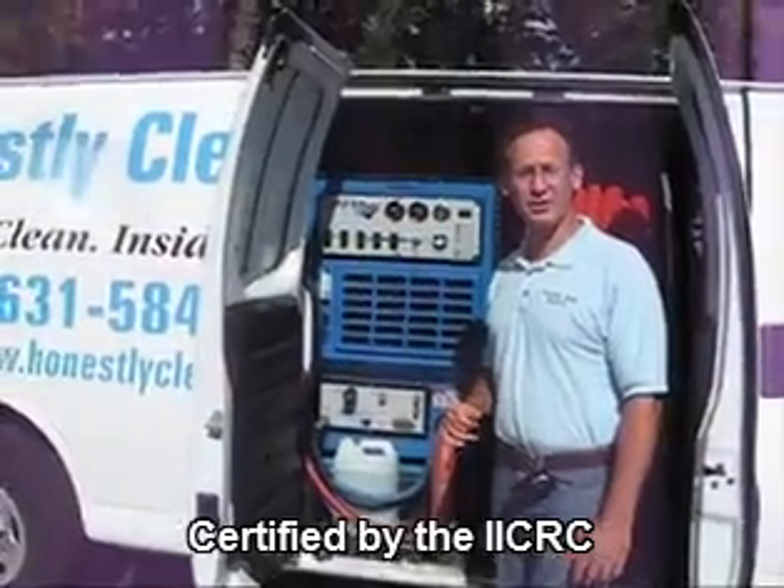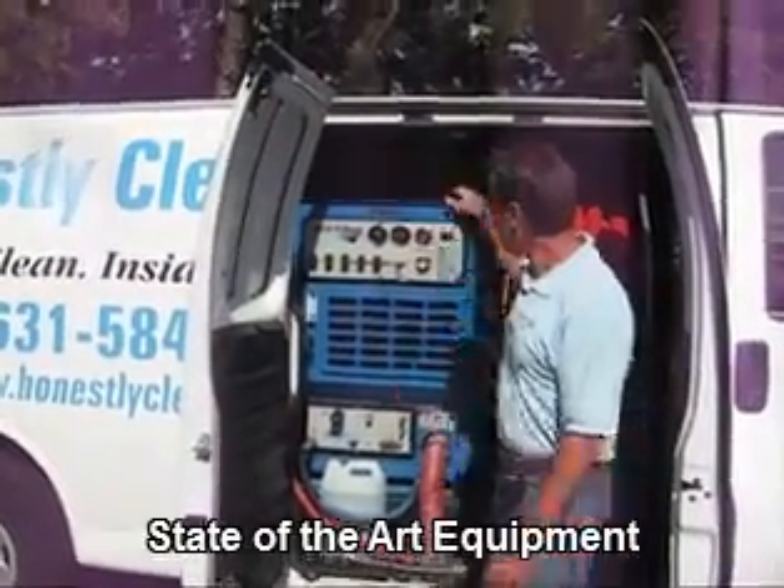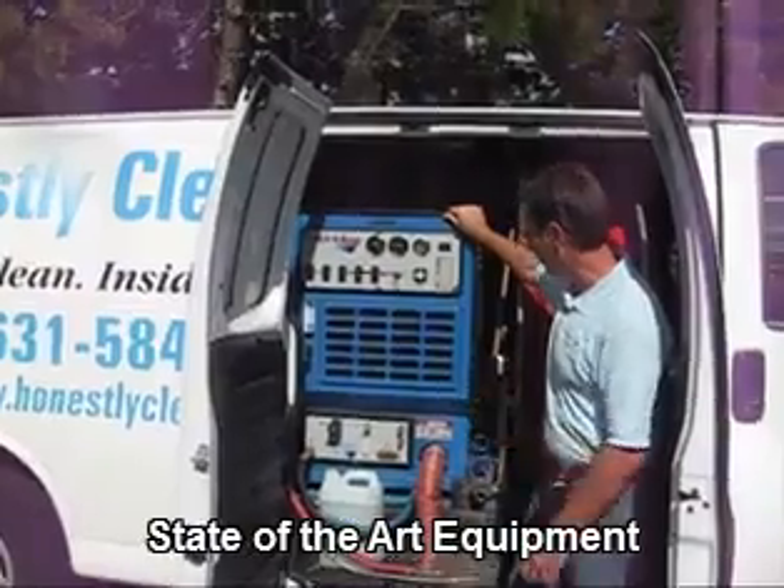You may have heard of a truck-mounted machine. Well, here's a picture of our truck-mounted machine.